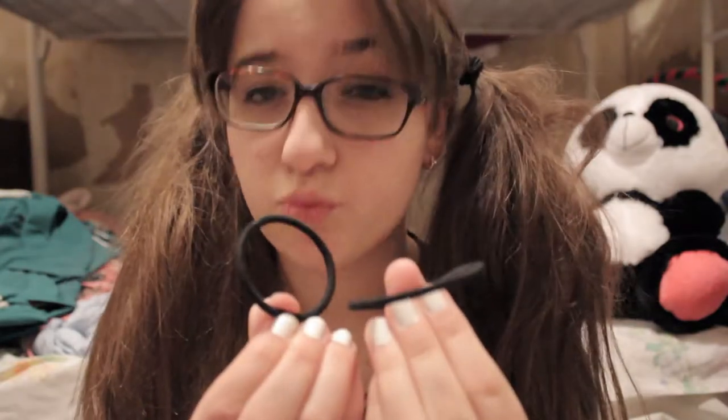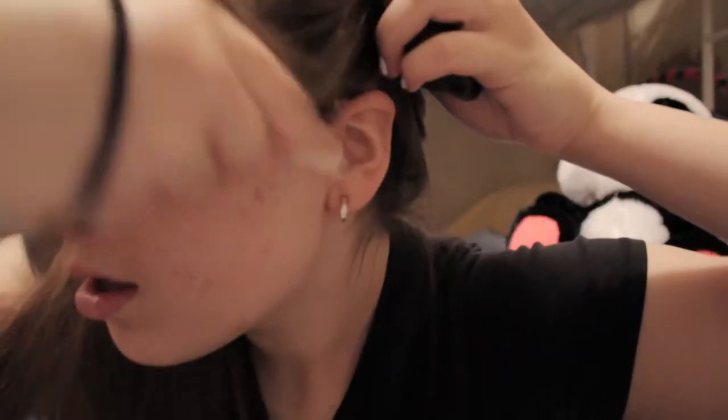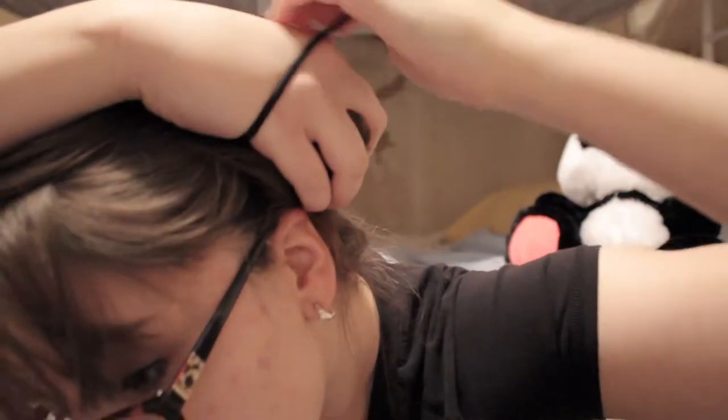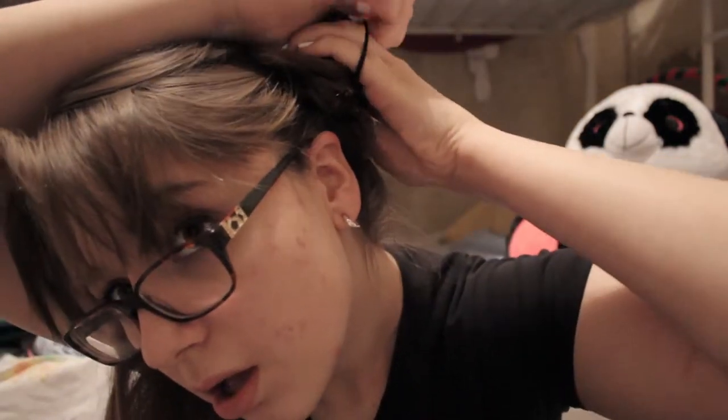We saved the two black hair bands — so clever. Okay, so what you're going to do is twist the hair around the pigtail that you made. Probably most of the population knows how to do this; I only sort of know how to do it — just do what you can. Once you've got all the hair twisted, just tie it in place with your black hair band.